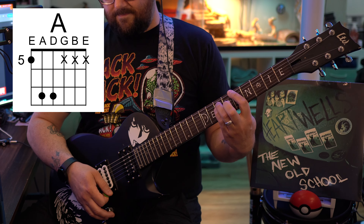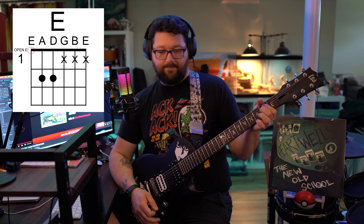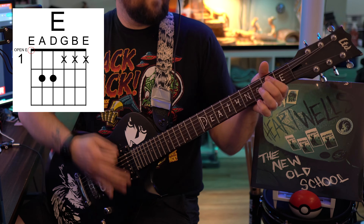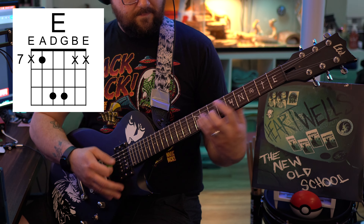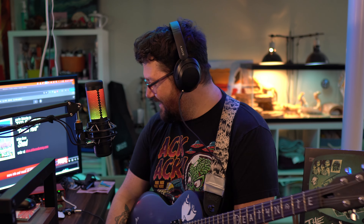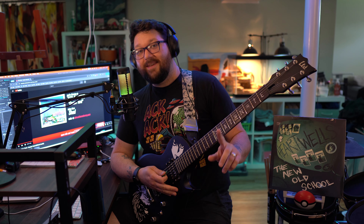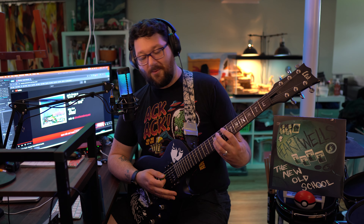The cymbal chords here are B, E, F sharp, A. This part's kind of weird — it only plays it one time. And then, oh my goodness, this song is so good. We'll do the E, C sharp part into this next part because then it does the breakdown-ish part towards the end.